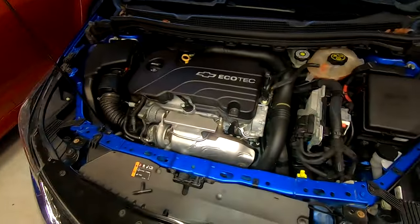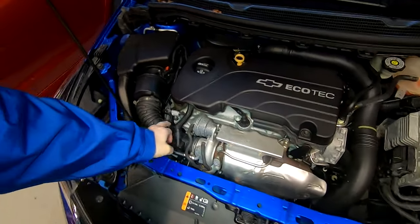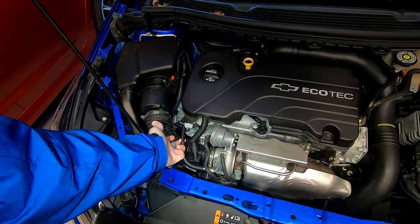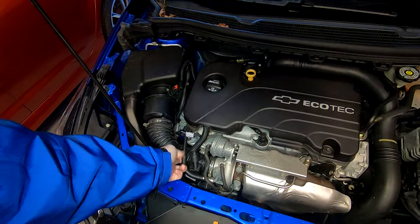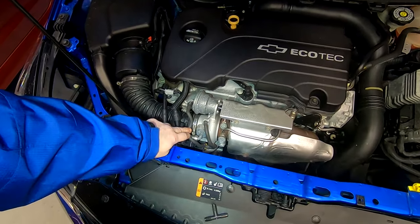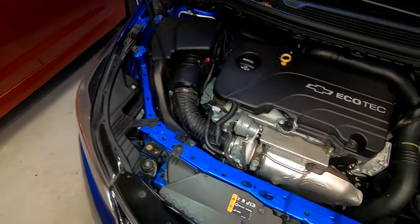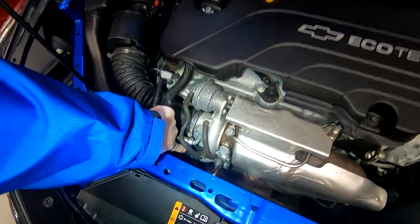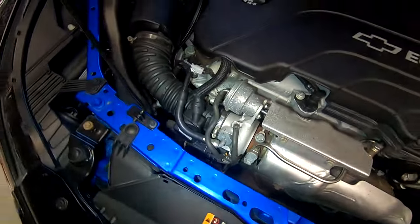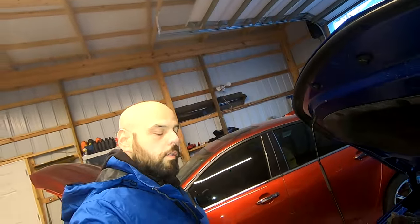Here we are - this is the generation 2 Cruze Ecotec. You're going to see on here a bunch of different lines. For example, right here - you're going to think 'let me cut these, let me test them' - but each one of these lines that you can easily get to does not produce any kind of vacuum or boost. They may have sensors hooked into them at some point.